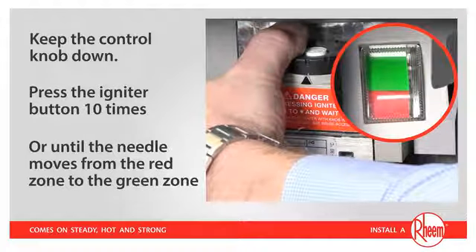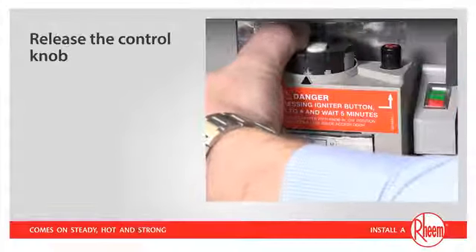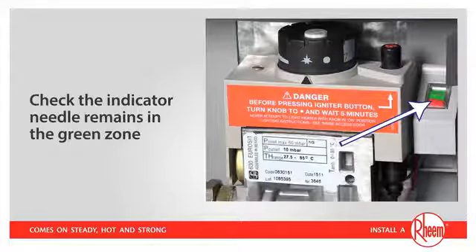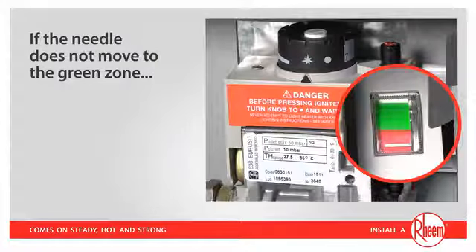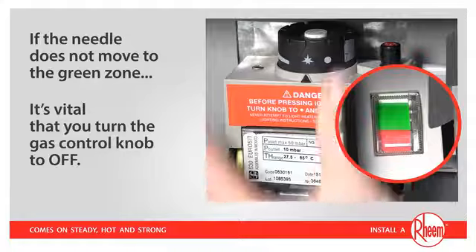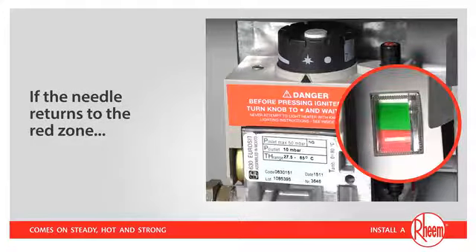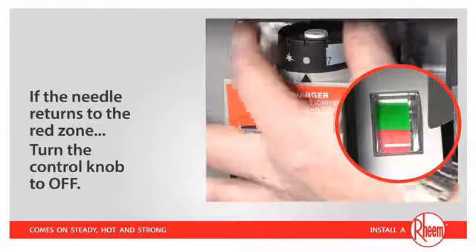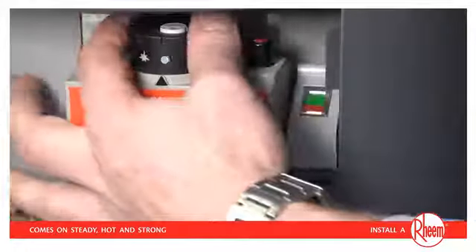At this point, the pilot is alight. It's important that you hold the control knob down until the needle of the pilot indicator is in the green zone for the pilot light to establish itself. You can now release the control knob. Once released, check the pilot indicator needle remains in the green zone. If the pilot indicator needle does not move to the green zone within 60 seconds, turn the gas control knob to the OFF position and call for a service visit. If the needle moves to the green zone but returns to the red zone, turn the control knob to the OFF position, wait five minutes for gas to disperse, then begin the pilot lighting process again from the start.